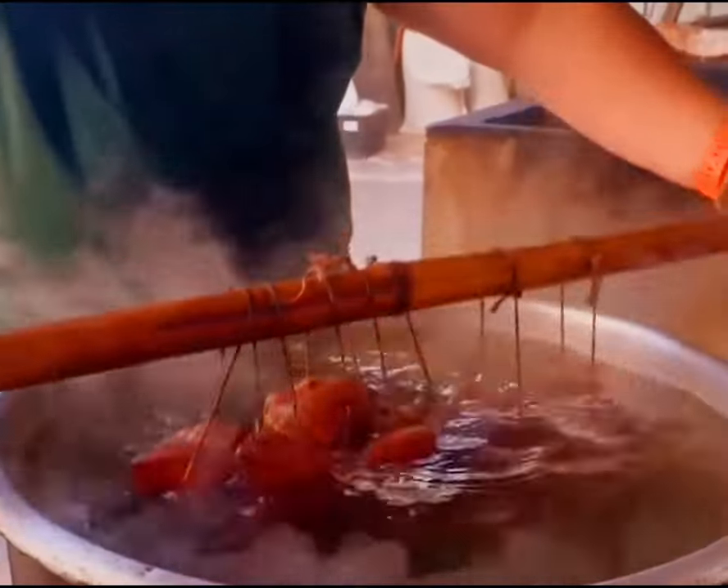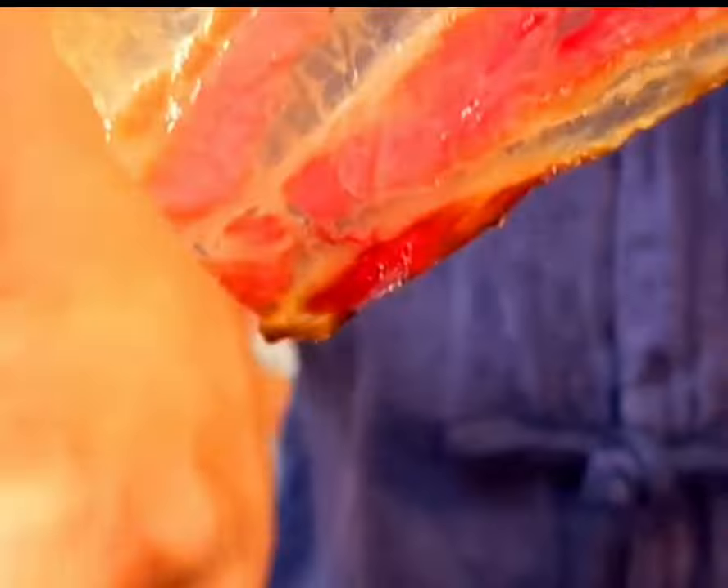Why is Chinese cured meat so expensive? Once you see how it's made, I bet you'll want to buy it.